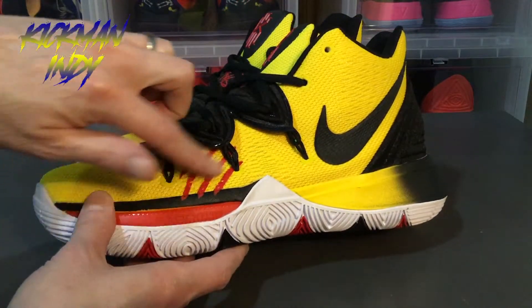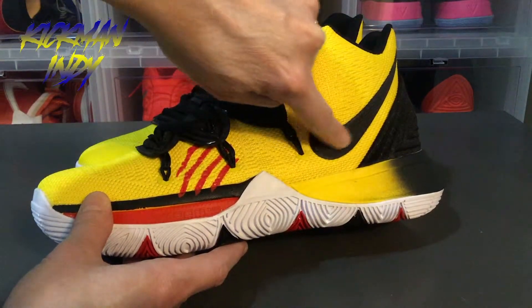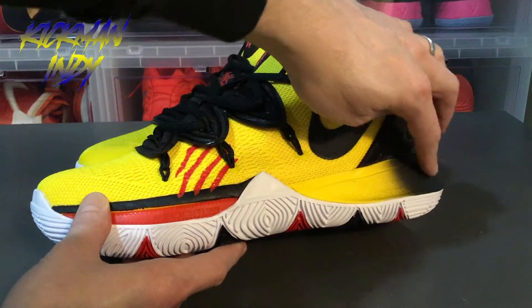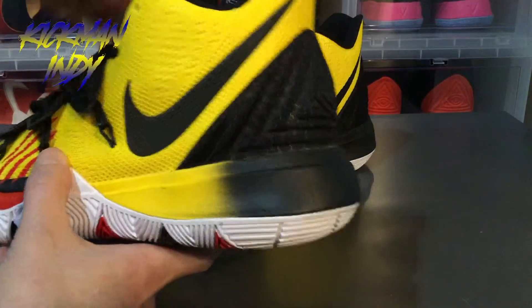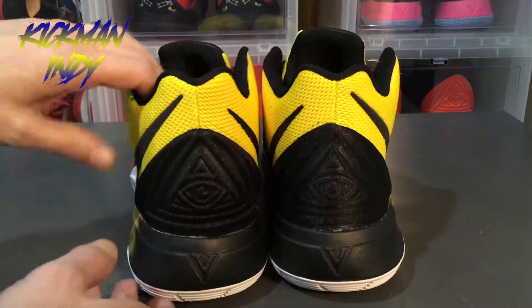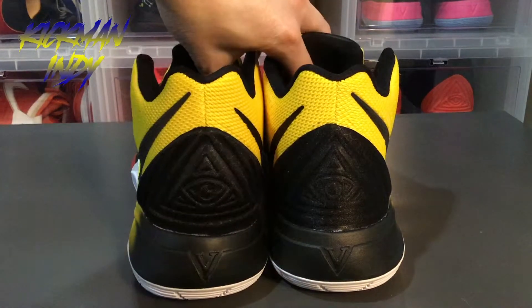On the midsole you've got the black right there too. Going around, you've got the black swoosh with the 3D textures all the Kyries have. On the midsole you've got a yellow kind of fade to black in the back, going around to the heel. On the heel itself you've got the standard eye on the back — visible on both shoes.